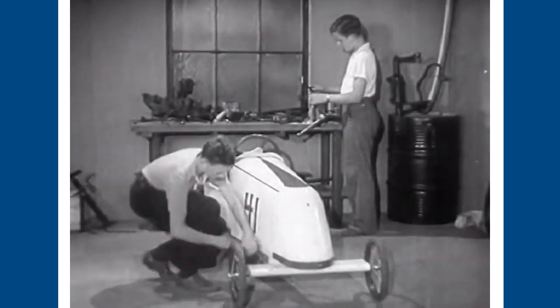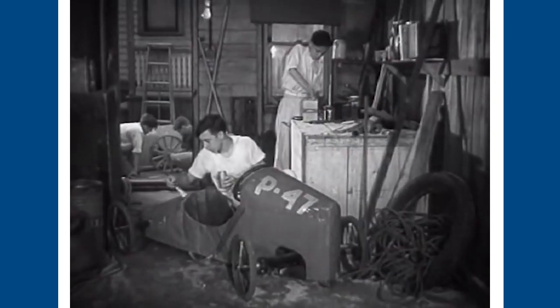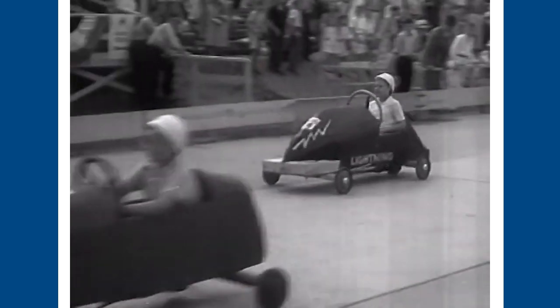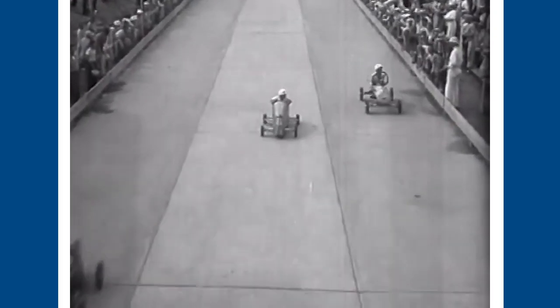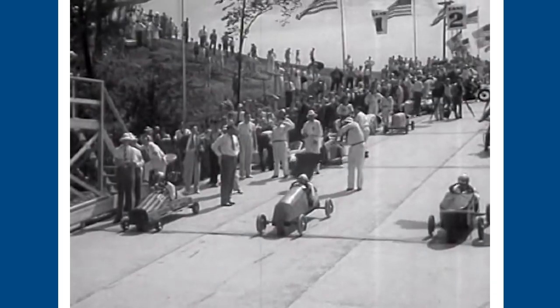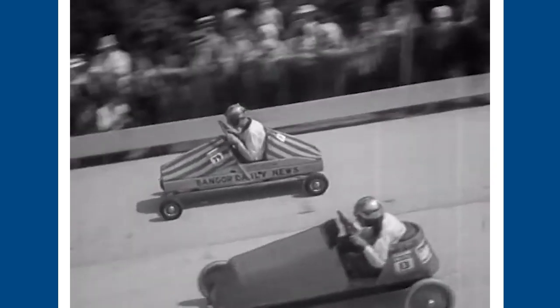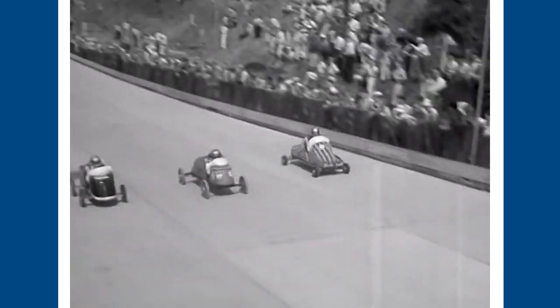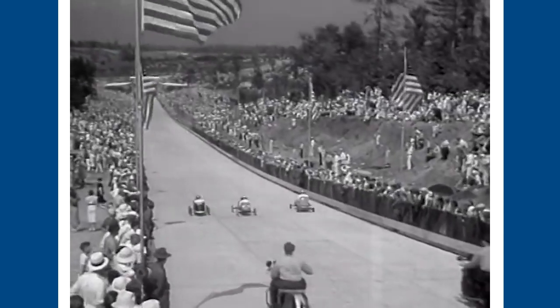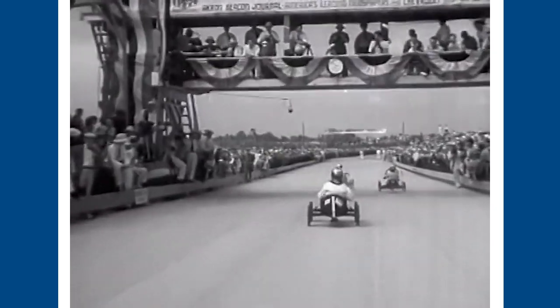They used a lot of old soapboxes — basically these big wooden crates that they would use as their driver's seat — and they built these cars and raced them downhill. Their races got very popular very quickly. Within the first couple of years, 500 cars entered into the race and thousands of spectators were watching. Soapbox Derby Racing gained a lot of traction and spread throughout the United States shortly after.